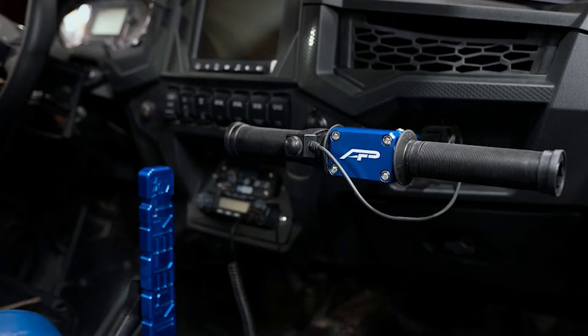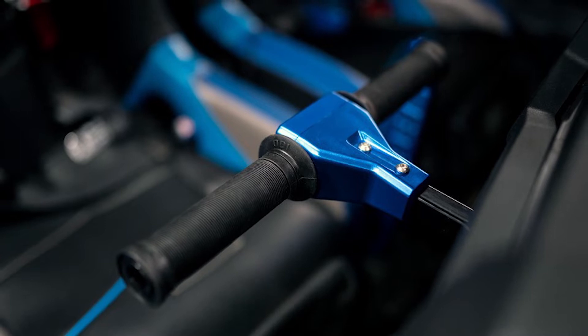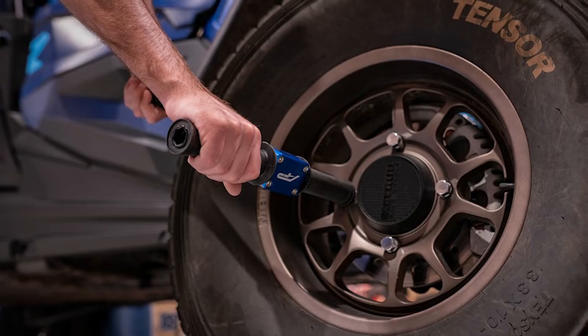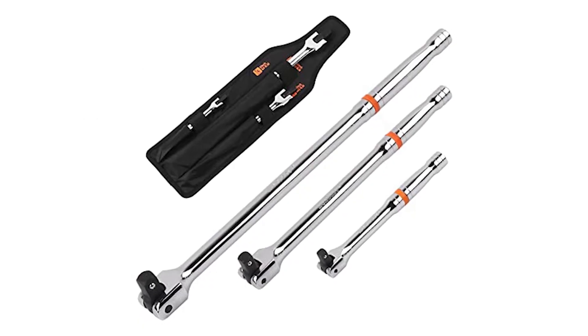Another highly useful upgrade would be a grab handle for your passenger. The stock one kind of gets the job done, but the Agency Power upgraded grab handle is much more sturdy, and it has two sockets on each end so it can be used as a breaker bar for your lug nuts. Incorporating the breaker bar into the grab bar was the most ideal solution to maximize the space inside the machine — now you don't have to have an extra box in the back, so it saves you a lot of space in the long run.